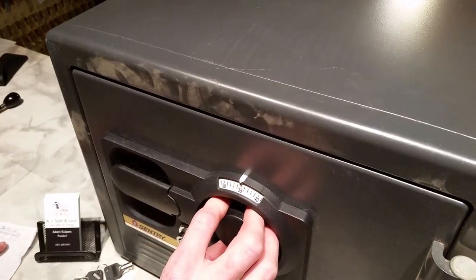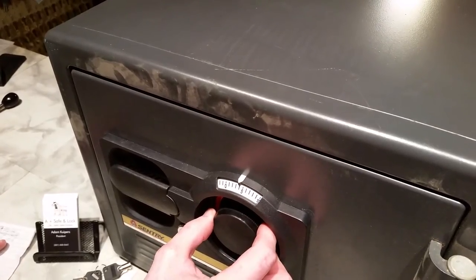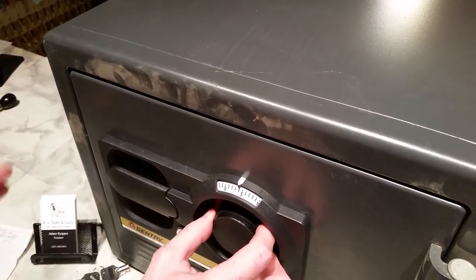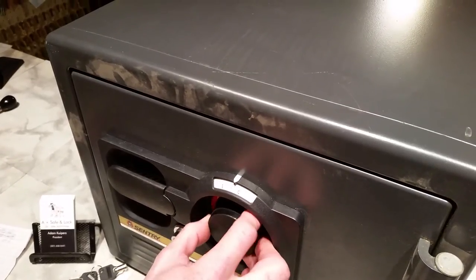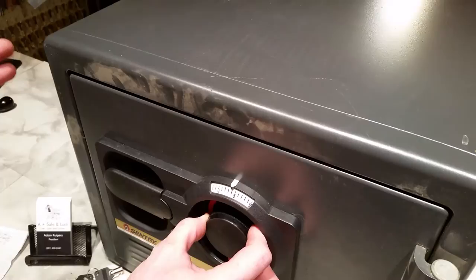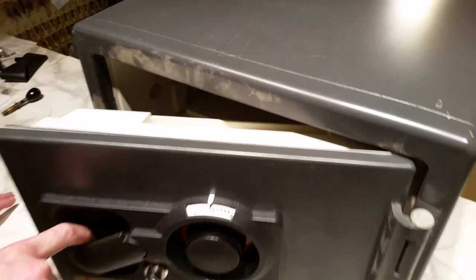Now we're going to come back around one time to our final number, which is four in this case. Our fourth number is number four, and you have to completely stop when you arrive at that final number. Unlike a Group 2 or Group 1 true combination lock, this dial will not come to a stop on the final number — you have to stop on it. If you go a little past it on that last number, it's okay, you can go back. Stop on number four, your final number, and your safe is open.